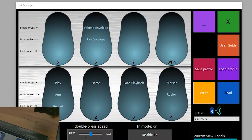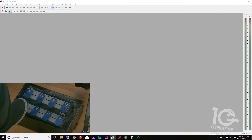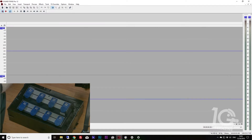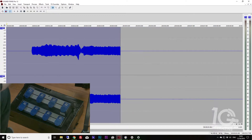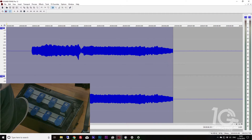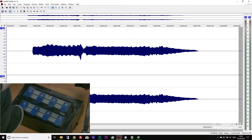Once you're ready, you hit the pedal and go. You can use it with Audition, Wirecast, Photoshop — whatever program you need. I have it set up in Sound Forge with play, arm record on button one, home on button two, loop playback on button three, and marker region on button four. I'll double tap to arm my track and then hit play to record.